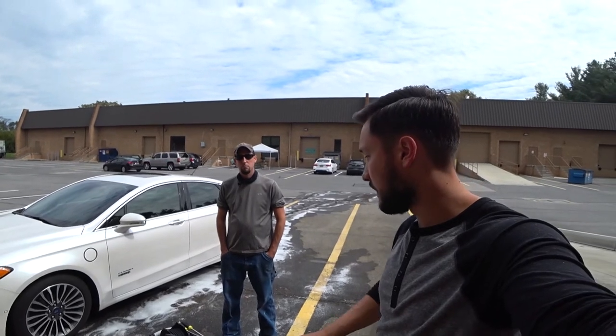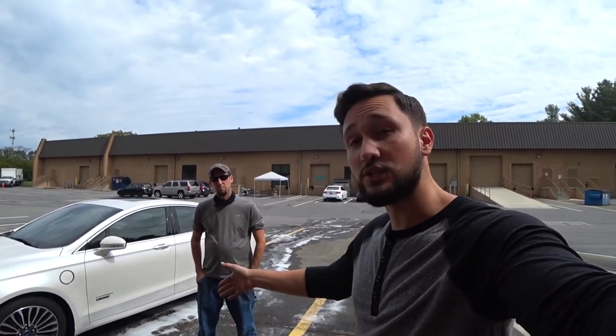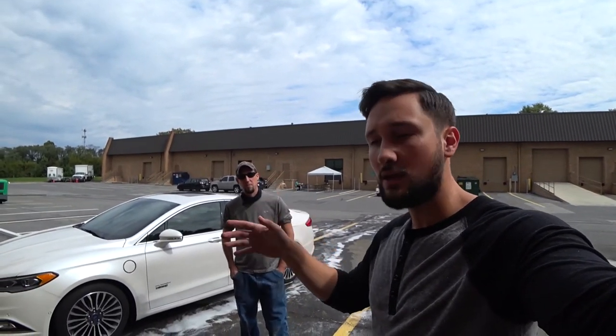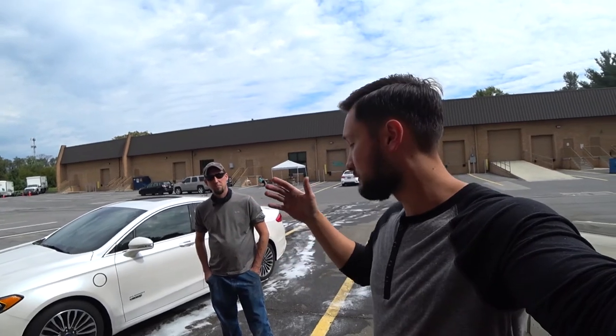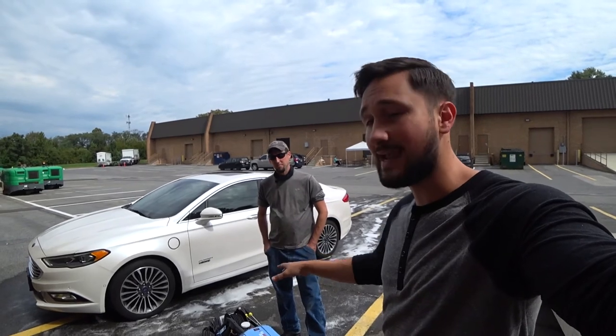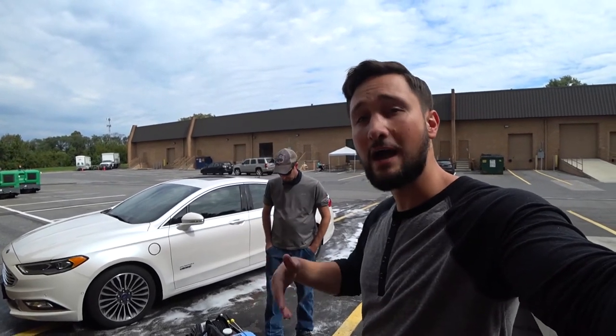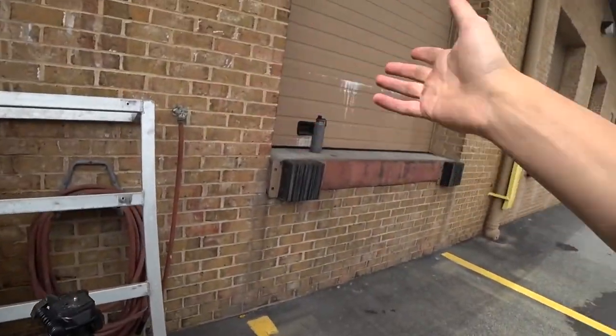The host says he really appreciated that advice because he sees a lot of people online going all quick disconnect, and he gets it — it's a time-saver. But there's a difference between saving time and maintaining your pressure washer's reliability use after use. He was actually looking into getting a garden hose quick disconnect for his own system, and this advice could save his machine.